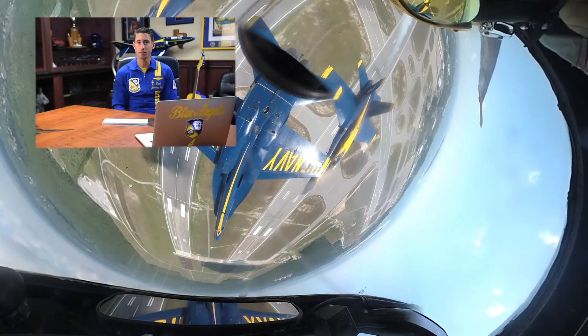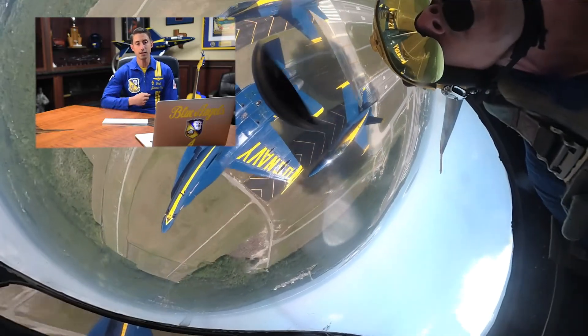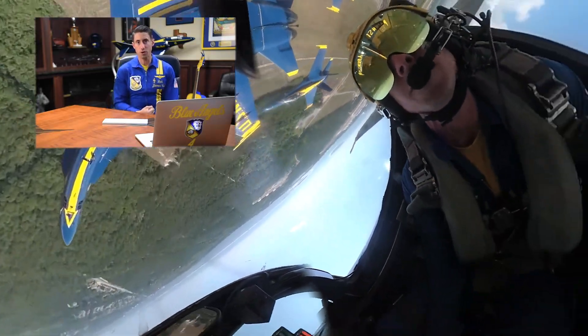Deuce, number two, will say smoke off. We will all simultaneously turn our smoke off, and then boss will say little push, and then we'll start a negative 1.3g push out to get ourselves moving away from the ground prior to our breakout.